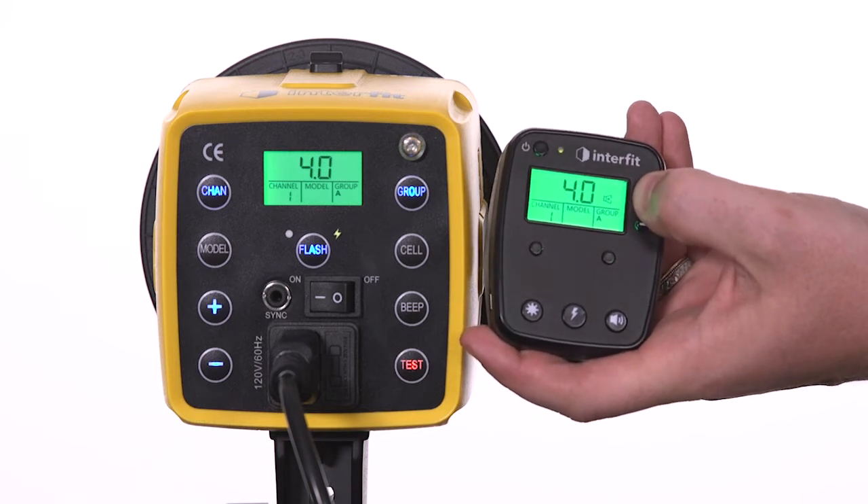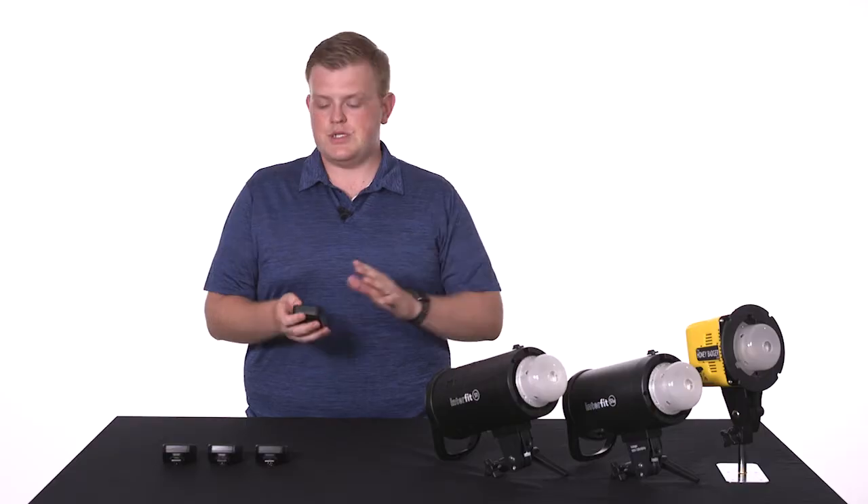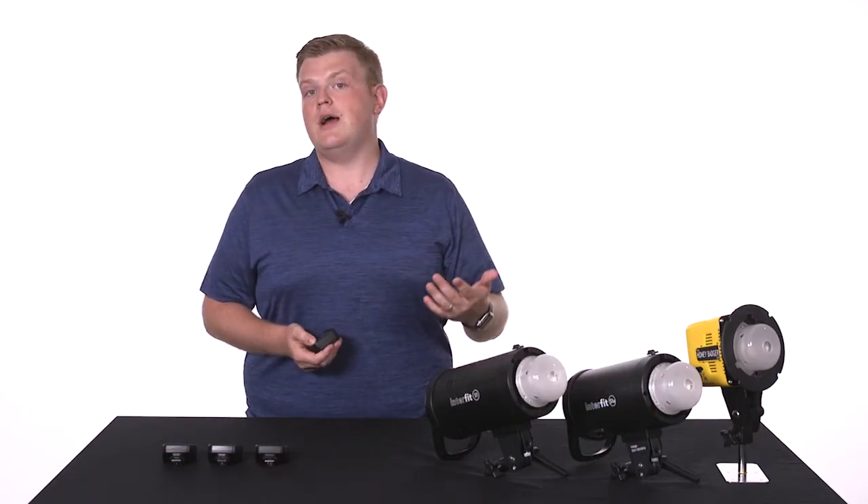Now, this beep will occur even if the beep function has been turned off, but it stops as soon as you adjust the remote power back to 4.0 or higher.